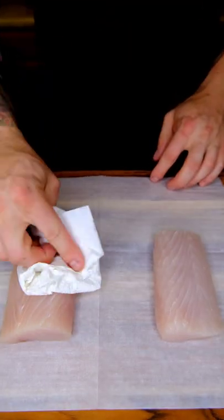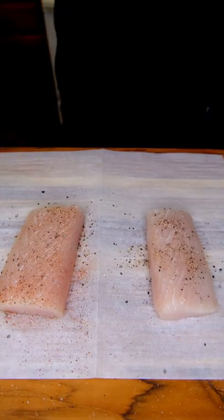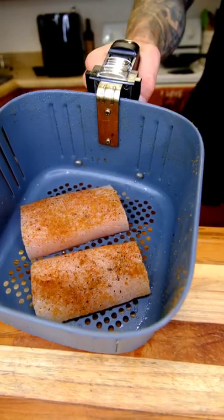Welcome to the bread kitchen! Some Mahi this evening. I'm just going to dab these off. Salt and pepper, chili powder, cumin. We're going to throw these in the air fryer.